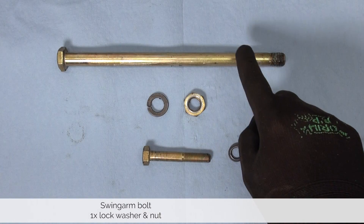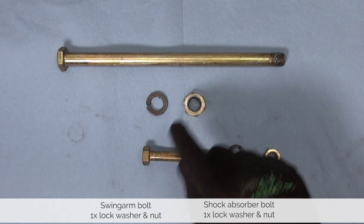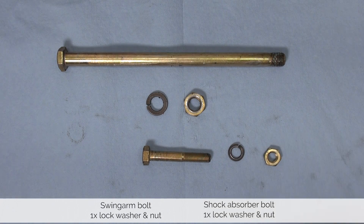Before we put away the hardware let's make sure we have everything. We are left with the long swing arm bolt, lock washer and nut, as well as the shock bolt, lock washer and nut.